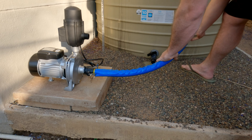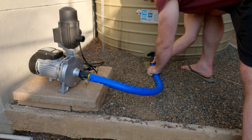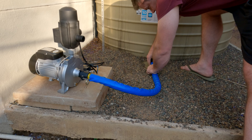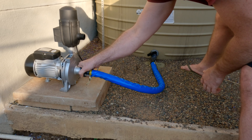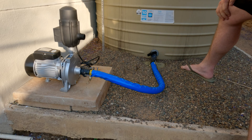That is nice and secure. Now we take it to the other end, to our tank, and clamp it on nicely like so. Still have to secure the pump, but that is the idea.